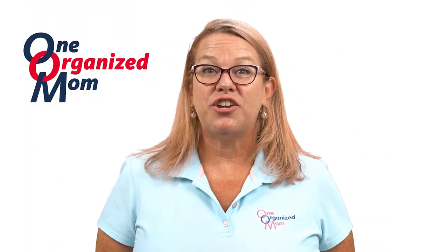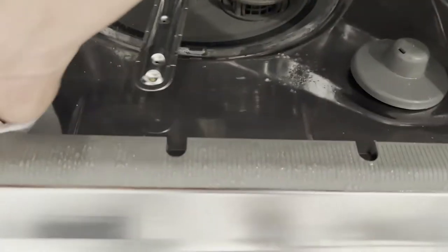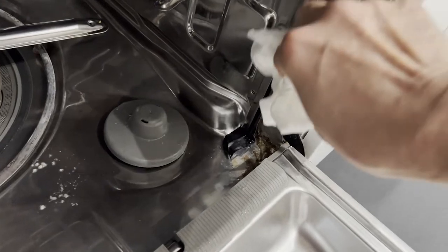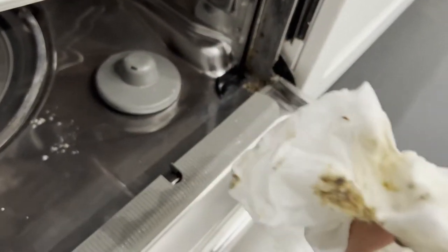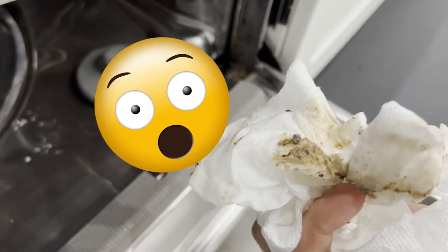Also don't forget to check your gaskets, not just on the top and the side, but check the gaskets on the bottom. This is an area that we neglect to see. You can take a cloth and sometimes you need a toothbrush to really get in there good. I hope this helps to make your home a little bit cleaner.